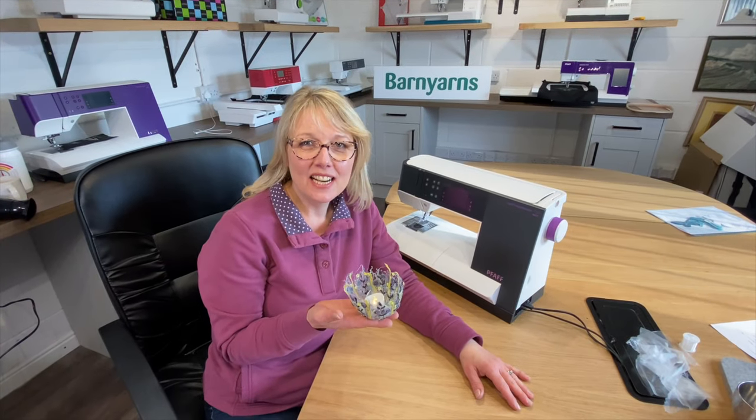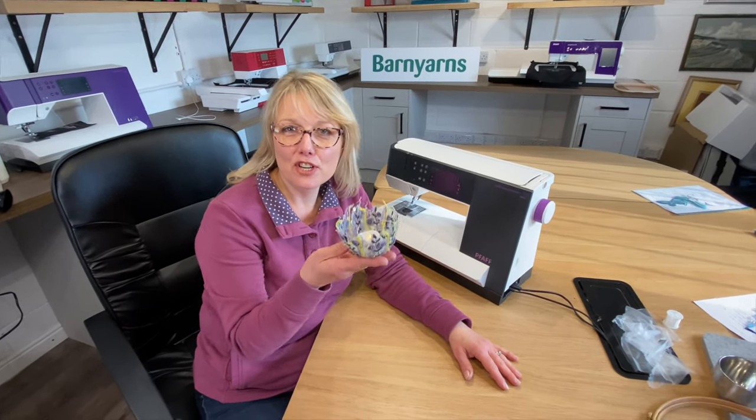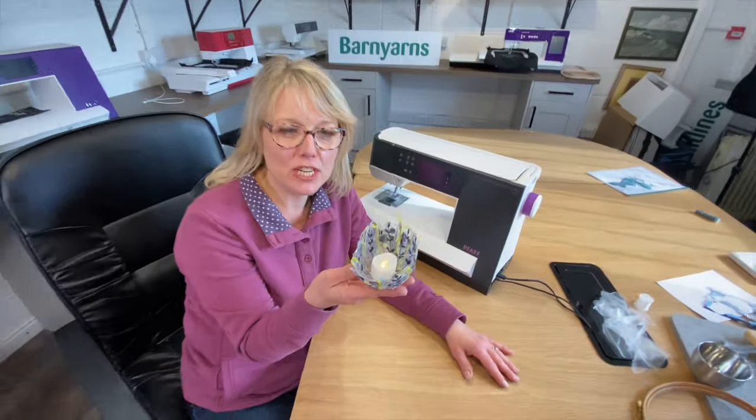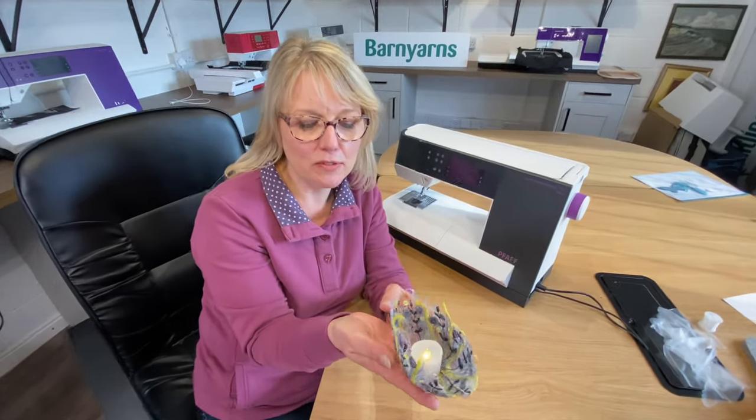Hello, I'm Claire Muir and I'm at Barn Yarns. I'm going to show you how to make this lovely lacy bowl by free machine embroidering on soluble fabric.